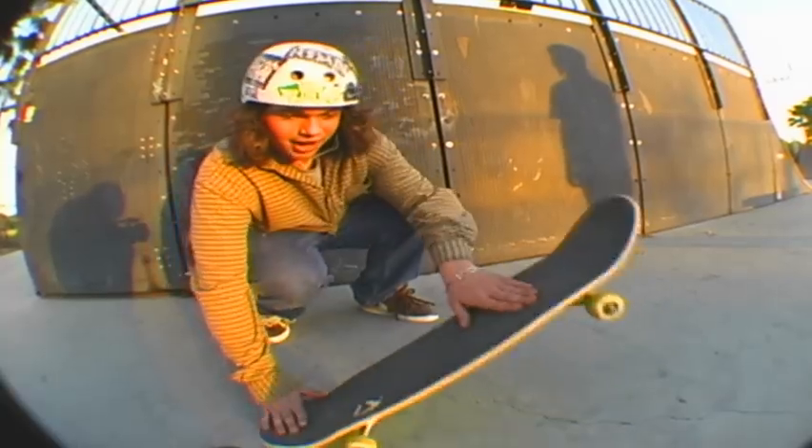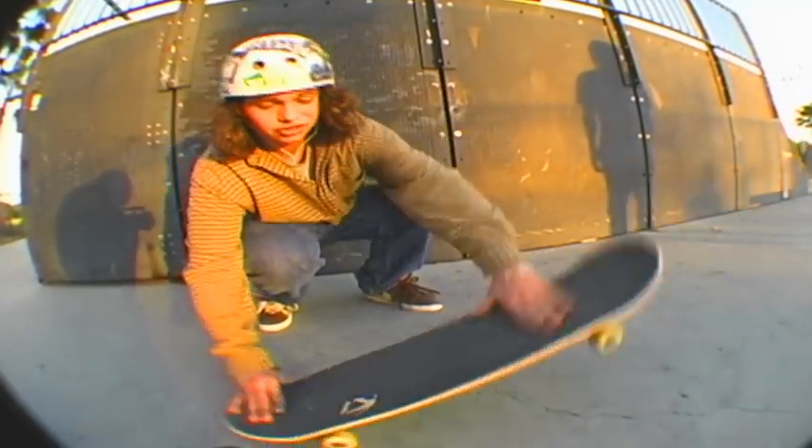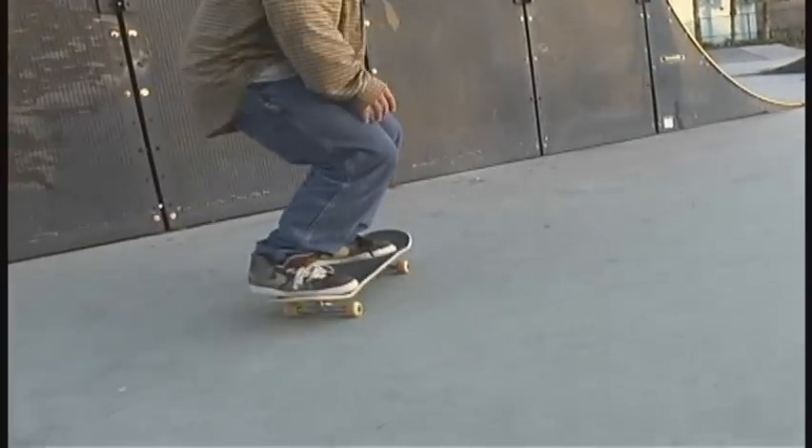And then you pop, get that flip with the concave so it flips it, and then you ride away with sweet success.